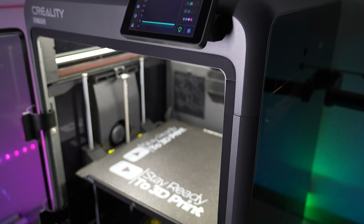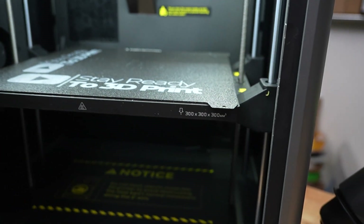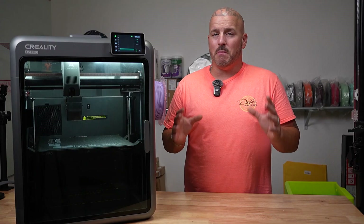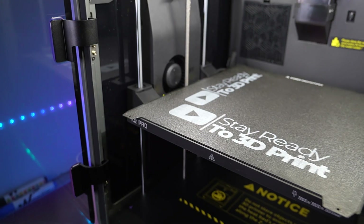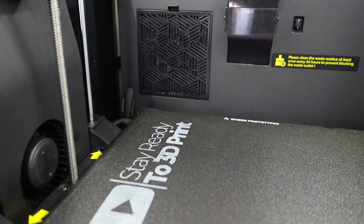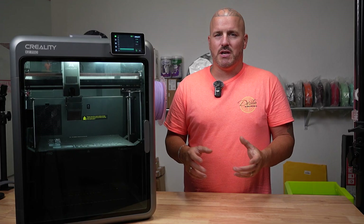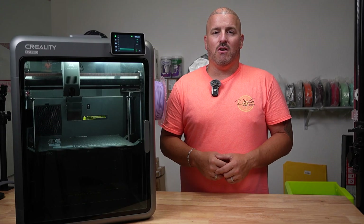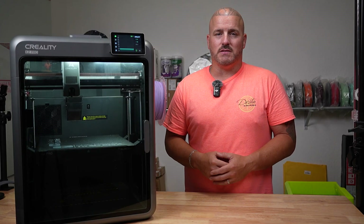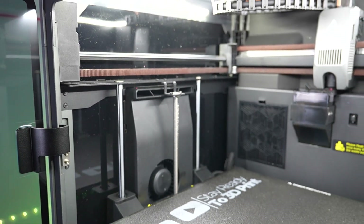The biggest difference between this printer and the K2 Plus is size. Honestly, the K2 Pro feels like a mini version of the K2 Plus — and that's not a bad thing. You get almost all of the K2 Plus features in the K2 Pro. You will sacrifice a little print speed due to acceleration: the K2 Pro is 20,000mm/s² and the K2 Plus is 30,000mm/s². Those aren't nominal differences, but they are differences that will affect print times minimally.